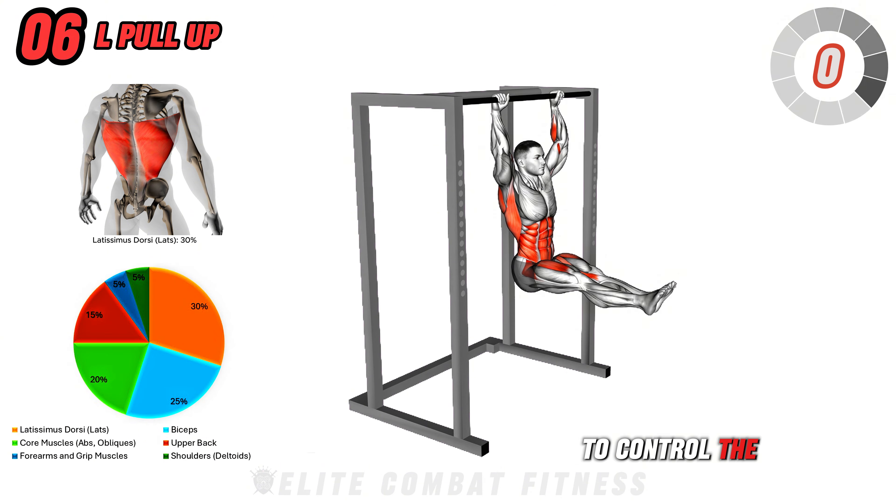Perform three sets of 10 to 12 reps. Full-body workouts activate multiple muscle groups simultaneously, leading to comprehensive muscle development and maximizing overall strength gains.